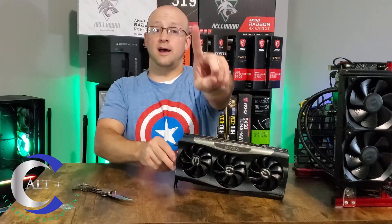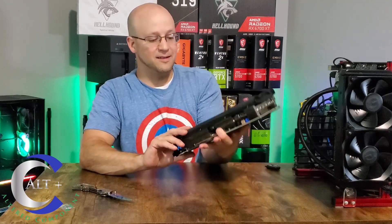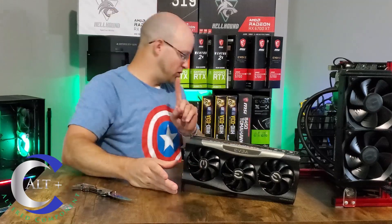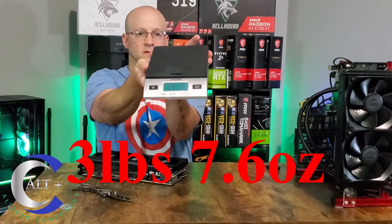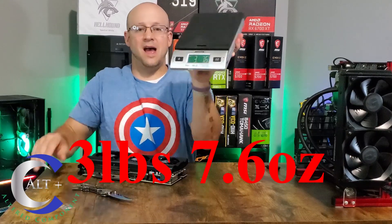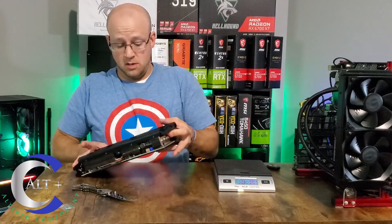We're back — we got the card and the satisfying peel, pulled off the nice plastic. That thing is heavy. Let's get a weight on it: three pounds, seven and a half ounces. That is a hefty graphics card — one of the heaviest in my collection personally.